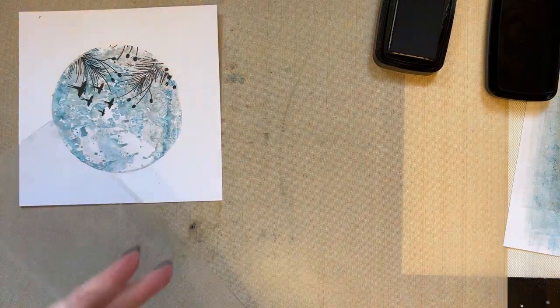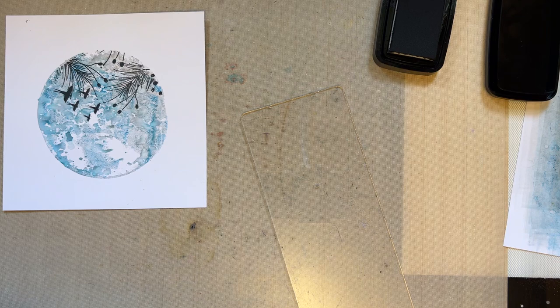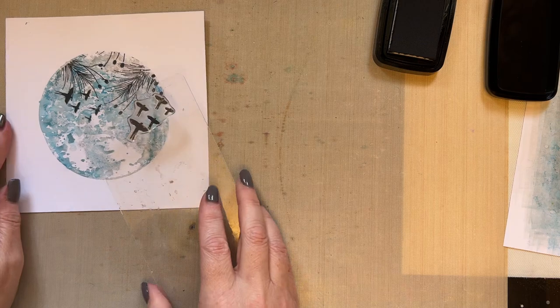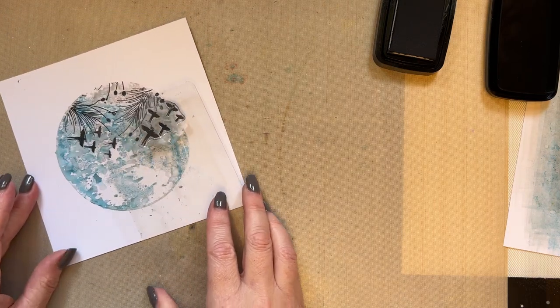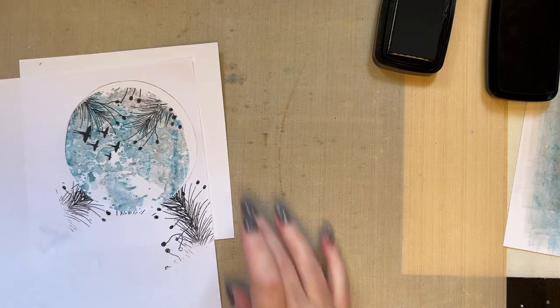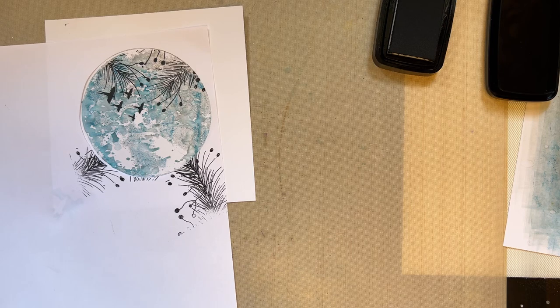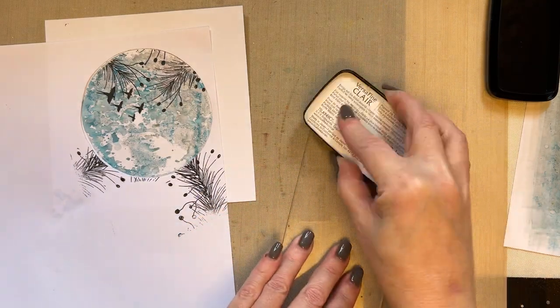If you find you struggle with a little bit of wobble — you've got a little stamp and a huge acrylic block — place another stamp here just so that it balances out and you won't get that wobble. Let's mask this off now — I spend longer working with the mask than I do anything else.